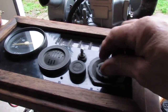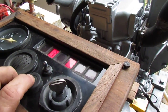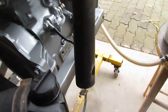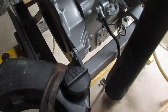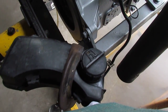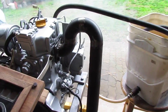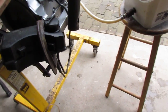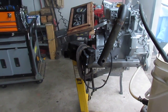We'll turn the key on — it just needs a little bit more throttle. As you can see after the start.